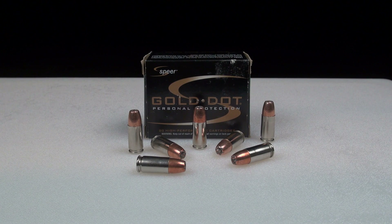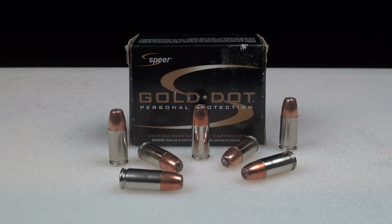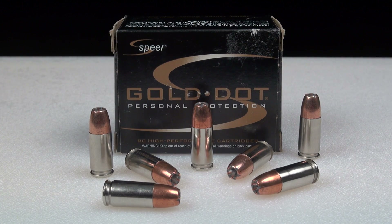Hi, everyone. We're testing the Speer Gold Dot in 9mm Plus P, 124 grain jacketed hollow point using the SimTest media, quite comparable to ballistic gel. In fact, it's calibrated, plus four layers of denim. The test gun is a Glock 19.